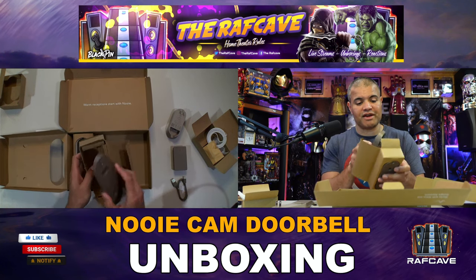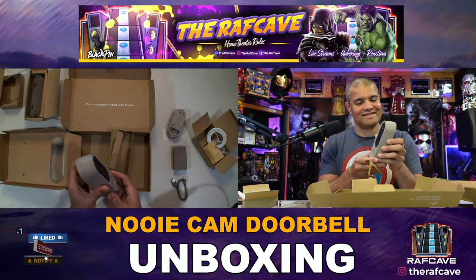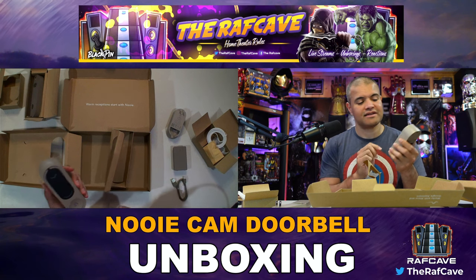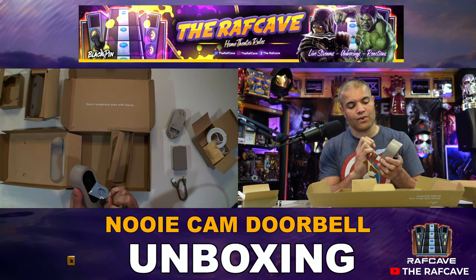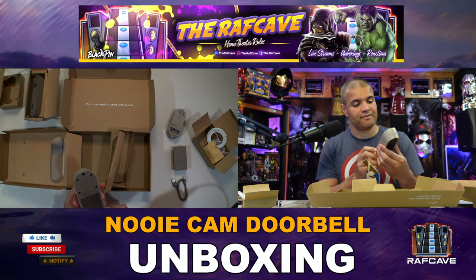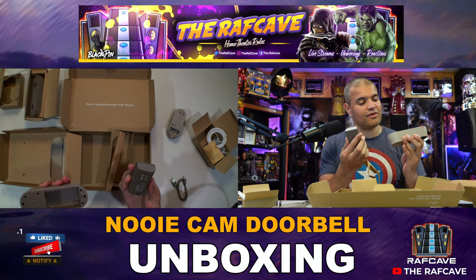Now the main event — wow, this is quite the hefty doorbell. This is the biggest doorbell I've seen or used. You've got your button here, nice click. And when you peel the sticker it reveals the camera — very nice, large camera with 2K resolution. On the back you have clips to mount it on the adapter, and of course it houses that giant one-year battery.